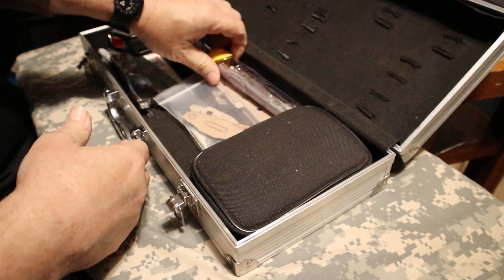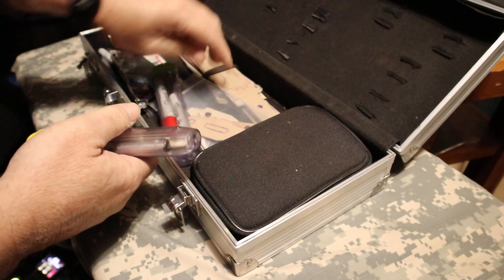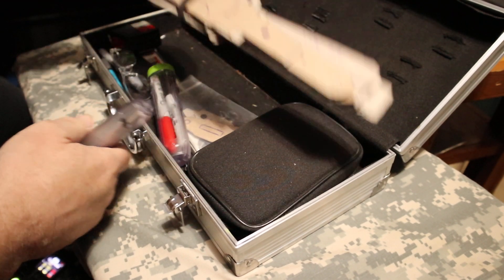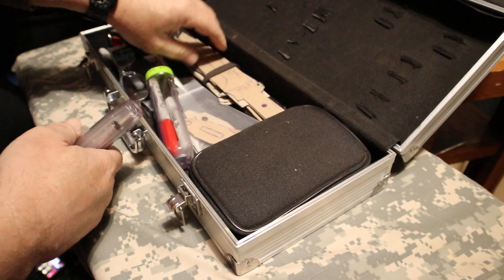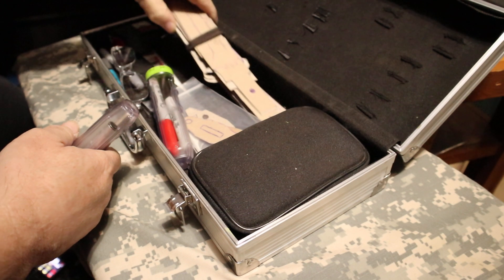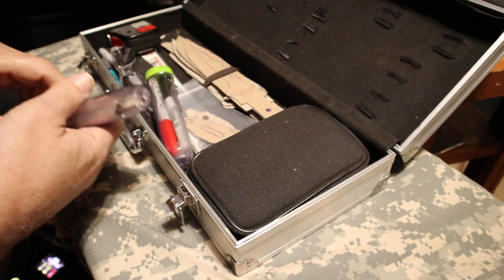I've got some knife sharpeners. I keep all my knife templates to all my knives right here — the ones that are the most important to me.